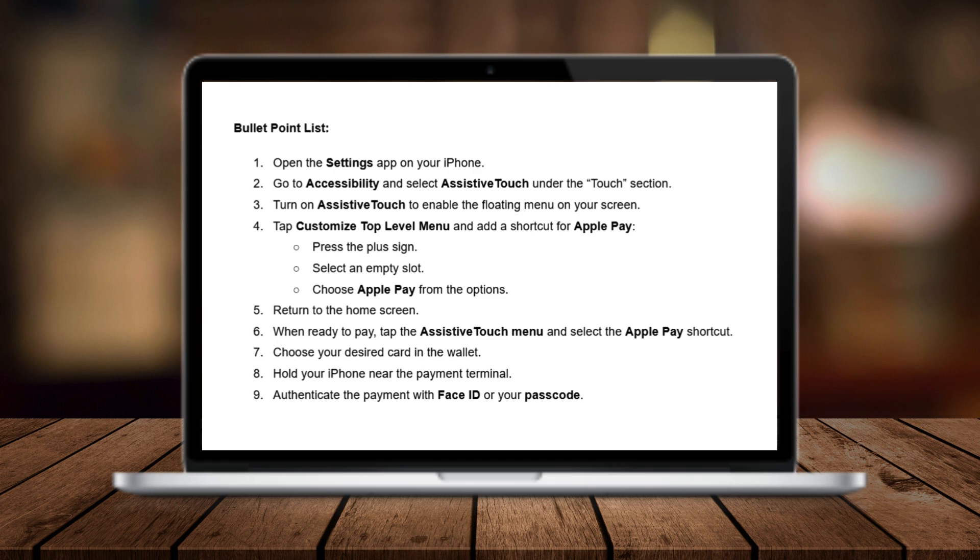Next, customize the AssistiveTouch menu by tapping on Customize Top Level Menu. Add a shortcut for Apple Pay by pressing the plus sign, selecting an empty slot, and choosing Apple Pay from the list of options.